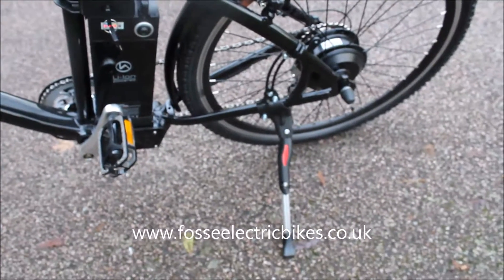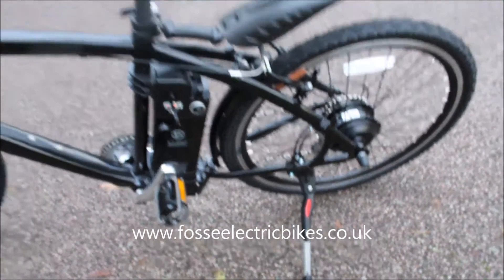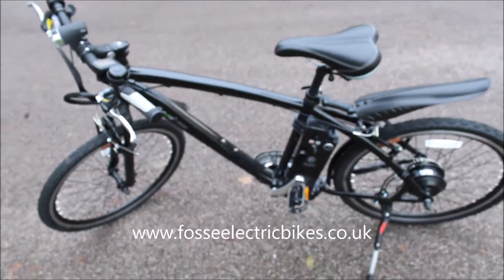Coming down this side of the bike, we've got your 36 volt 9 amp battery and that's a Panasonic battery. We've also got the kickstand, and everything that you see on this bike is included in the price of the bike.